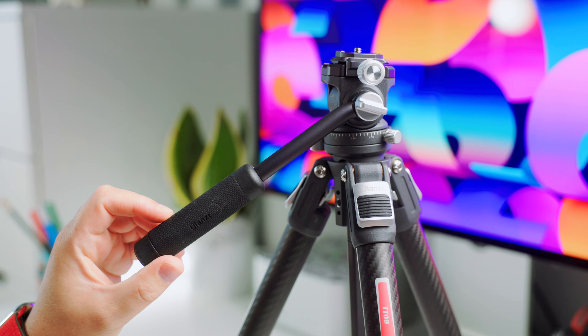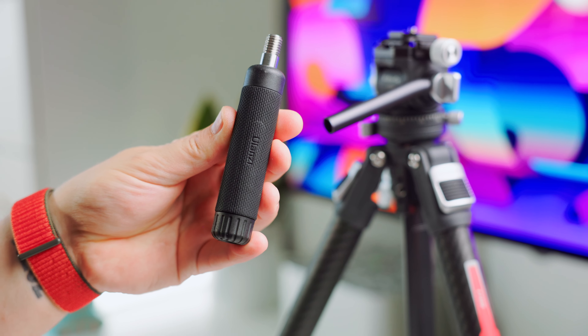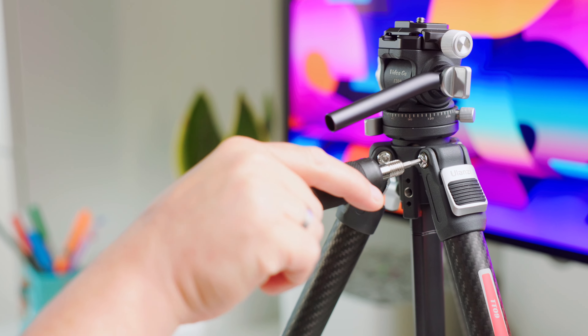You can also customize the handle's angle to your preference. The handle can be detached and transformed into a multi-function wrench. The bottom compartment contains various endings, which can be attached to tighten or loosen any screw on the tripod.